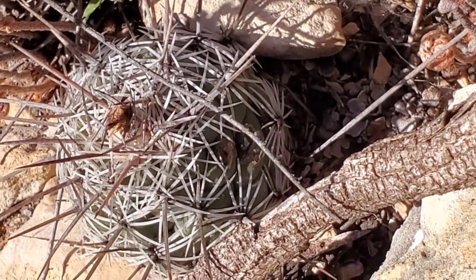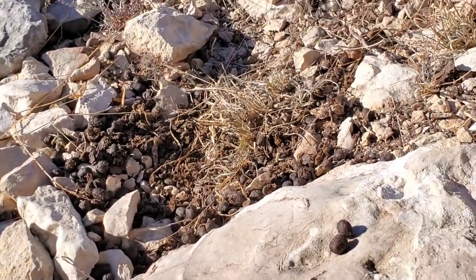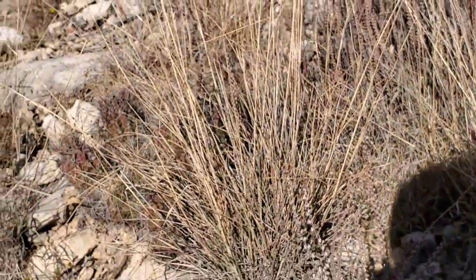There's that Coryphantha again — looks like some rabbit was dining here. And right over there you got the Echinocereus neocanthus.